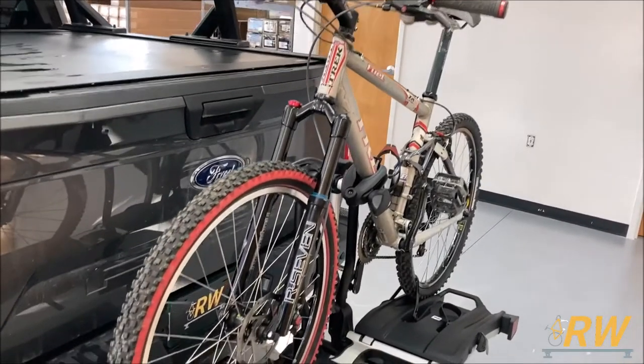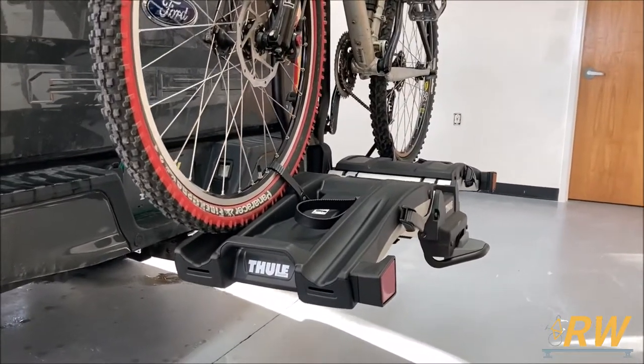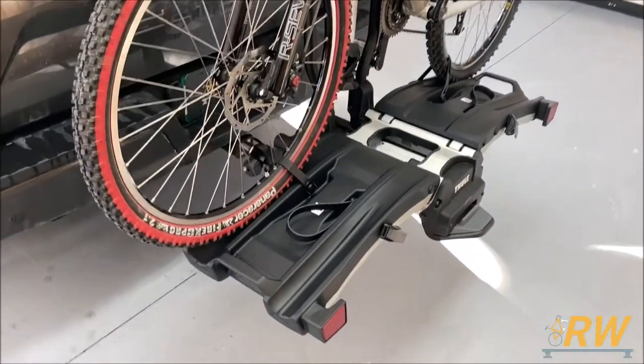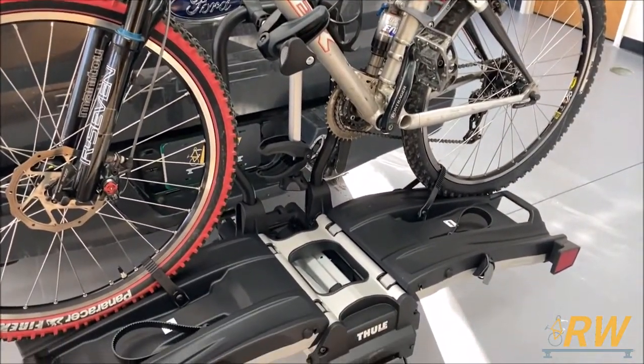Welcome back to the Rack Warehouse YouTube channel. Today we are taking a look at the EZ Fold XT Bike Rack from Thule. The EZ Fold is a platform style 2-bike rack with a carrying capacity up to 65 pounds per bike, making it great for heavy e-bikes.